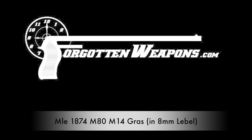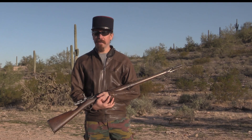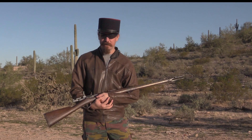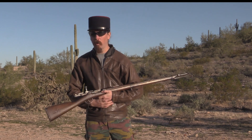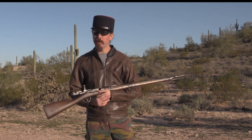Welcome to ForgottenWeapons.com. Thanks for tuning in to another video. I'm Ian, and I am out here today with an interesting, rather old, but rather long-serving French rifle.